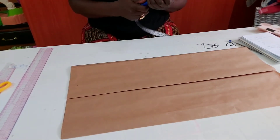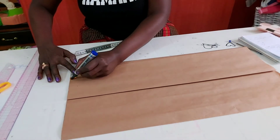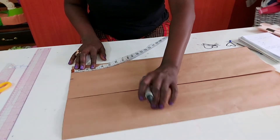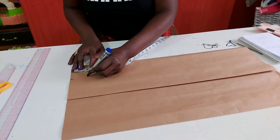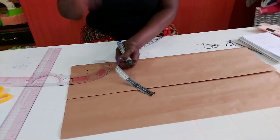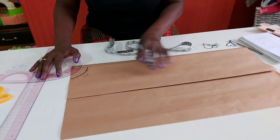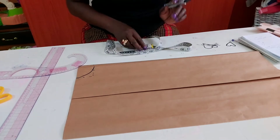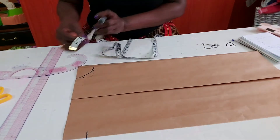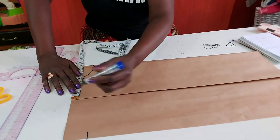First of all I'll insert my neck measurement. I'm just using this as a draft so I'll use three inches here. For the neck depth, since I'm cutting the front and the back together, I'll insert two inches. I'll be using the same neck depth measurement for both front and back. Now I'll put my shoulder slant — I'll be using two inches here, but I'll still insert my normal shoulder measurement before I add the length.